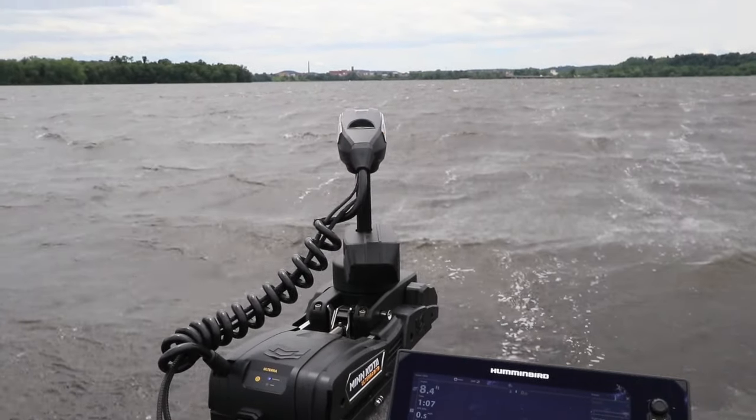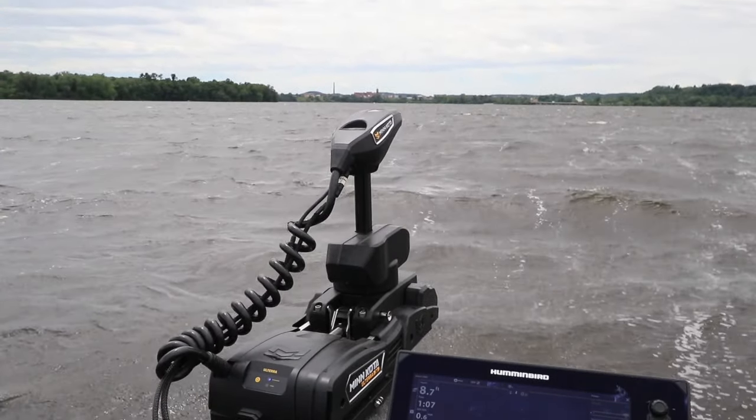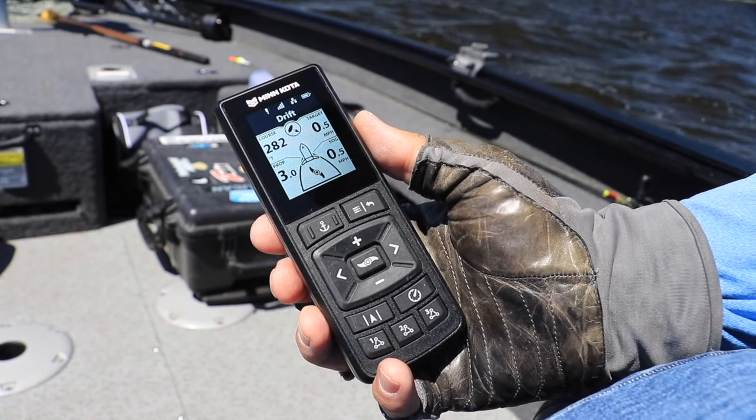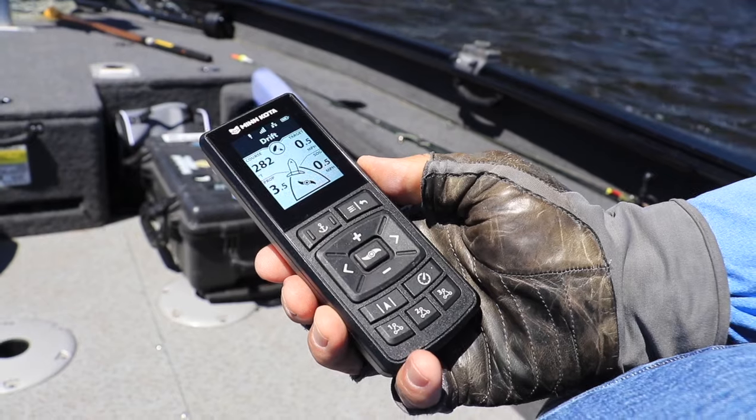But with drift mode, my Altera Quest can harness the power of the wind and waves and drift the boat in any direction — across the wind, even upwind — and at a speed that I determine. Let me show you how easy it is.